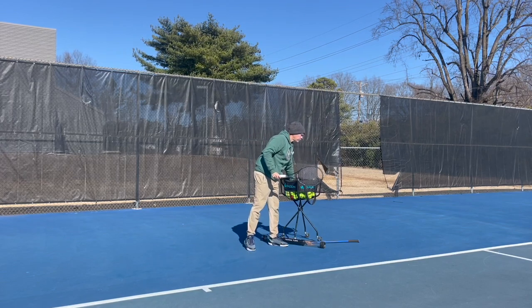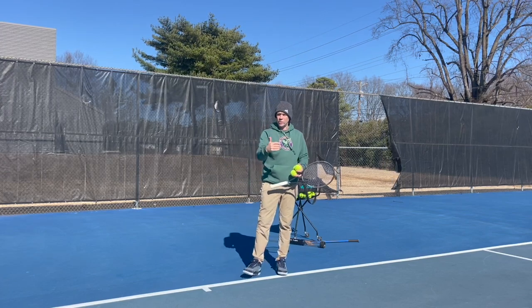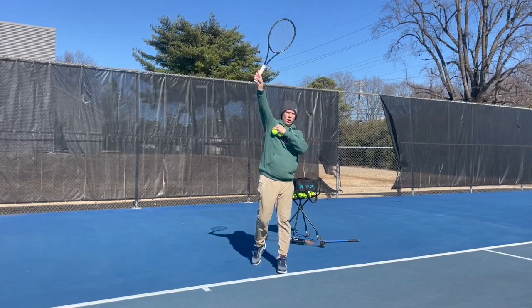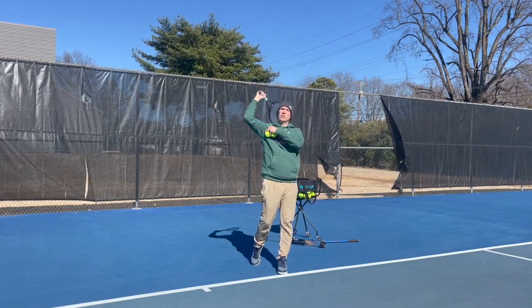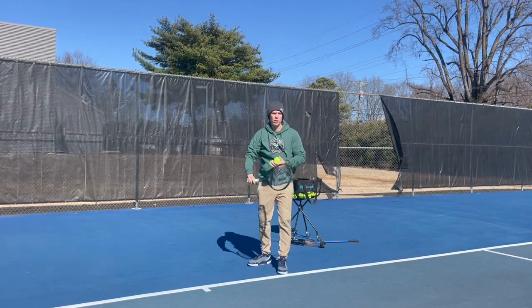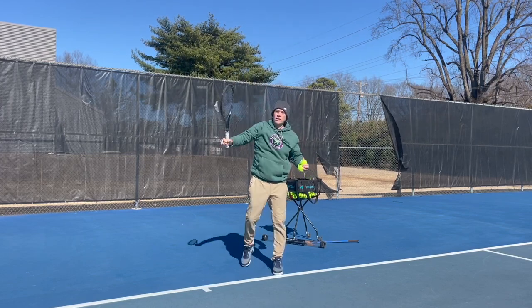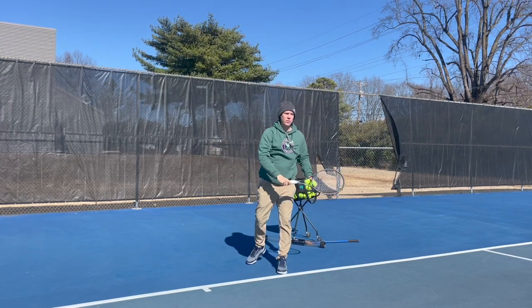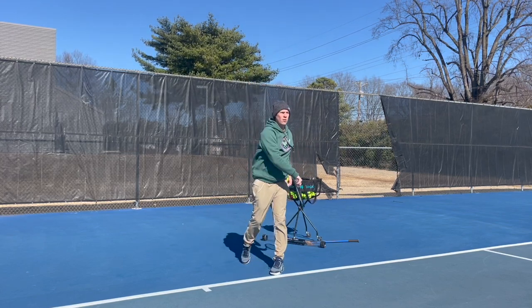If you have a continental grip — which is the end goal for everyone trying to hit the ball hard and with spin — you're going to need pronation to be able to square the racket head up on contact. If you're not pronating into the shot, you're going to be in the wrong position. A lot of people get into trouble trying to force it, but you just have to rotate the arm around the body gradually and you get the pronation. Think about it as arm rotation.